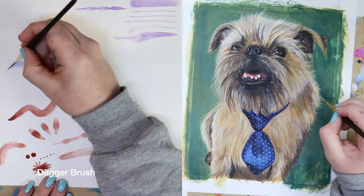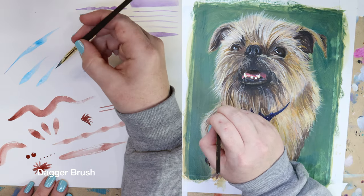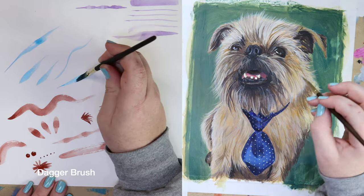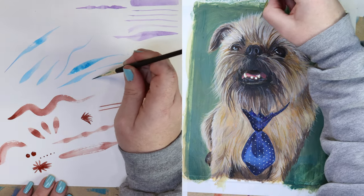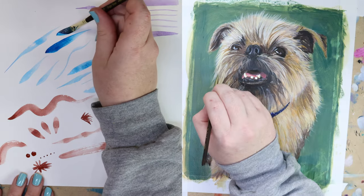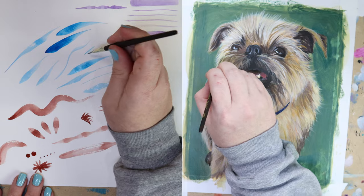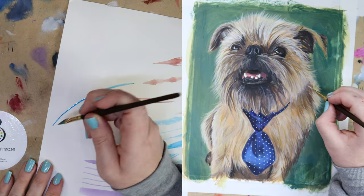This next brush is called a dagger, or a striping brush. Though this brush isn't always necessary, it is really helpful for painting long grasses, hair, and animal fur. This basic style of brush is also used for painting very precise stripes on things like guitars and motorcycles. The longer the brush itself is, the more paint it can hold, so you can get a long, uninterrupted stripe without having to reload your brush.